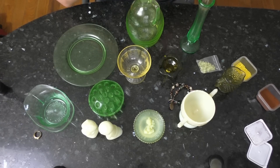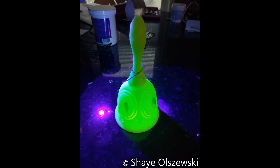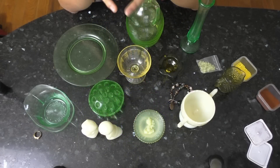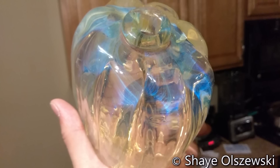That was the presentation I gave at the museum. I asked them if they had any questions and got a couple of good ones. I'm going to give you the same opportunity — if you have any questions about uranium glass, leave them in the comments below and I will do my best to answer them.